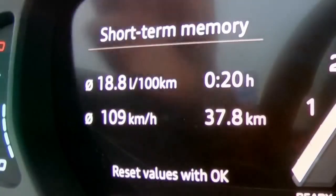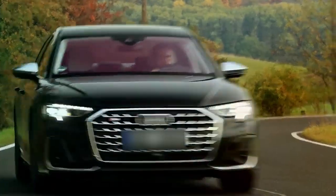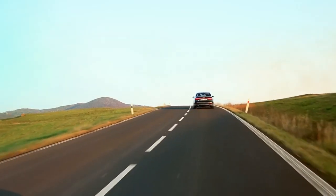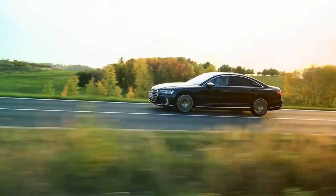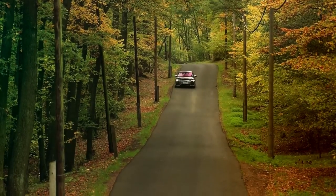18.8 litres per 100 kilometres during that session of heavy acceleration and high speed. Audi says this car will do 0-60 in 3.8 seconds — but what's the reality? I'm going to launch it. Let's find out. Oh, it's good — nice gear change. 3.59 seconds for the win. That's really impressive.